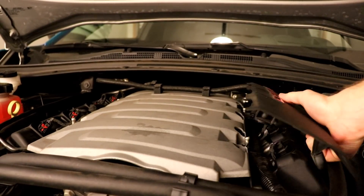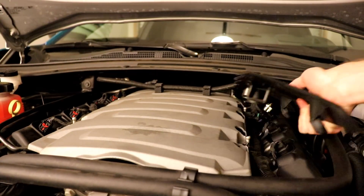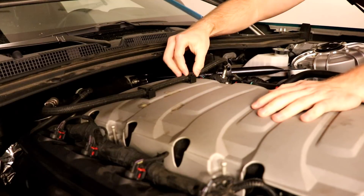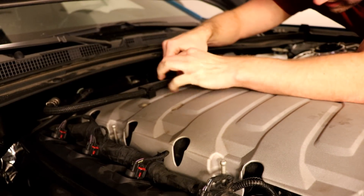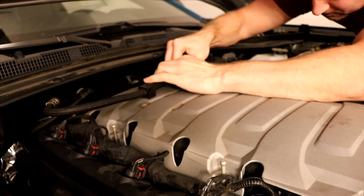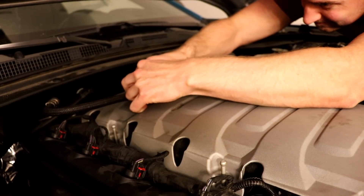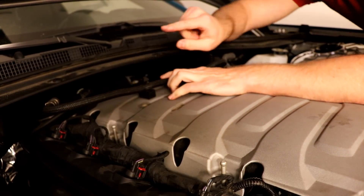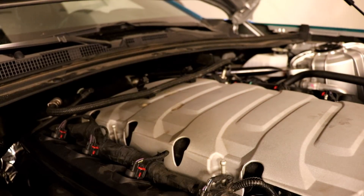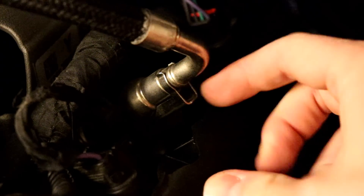The first thing we want to do is remove these covers here — they just snap off, no tools needed. Just snap it off and pull it out from underneath the fuel line. Next we need to remove the crossover hose. Just push these little tabs forward and pull the hose up — push it forward, pull the hose up. Pretty simple.